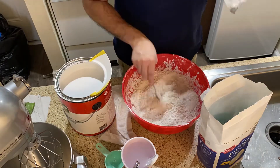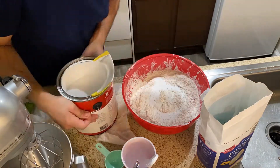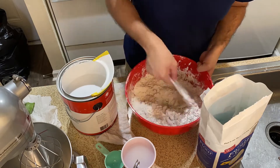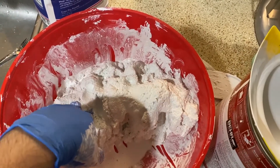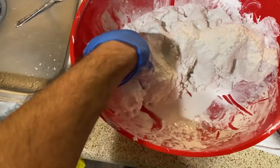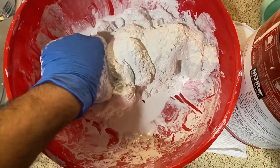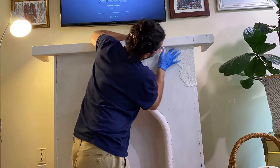To create the faux stucco finish, I mixed flour, salt, and paint, adding a little water to thin it out since it was quite thick. I applied this paste over the entire surface of the fireplace, going section by section. It took a couple of hours to finish, but it looked so good. I made sure to work in texture with my fingers — it just takes a lot of patience.